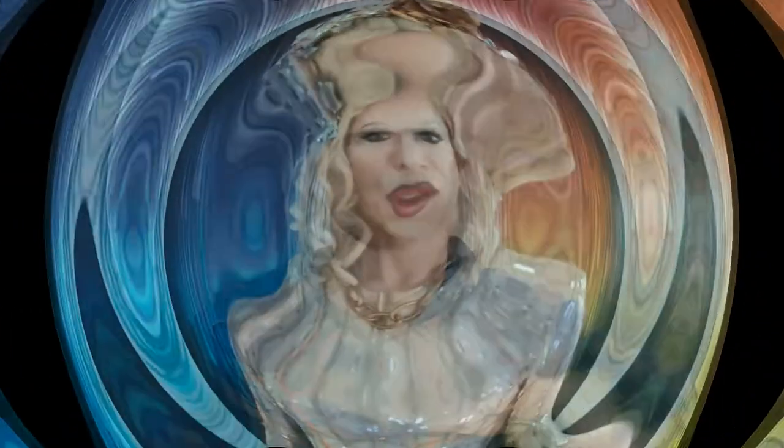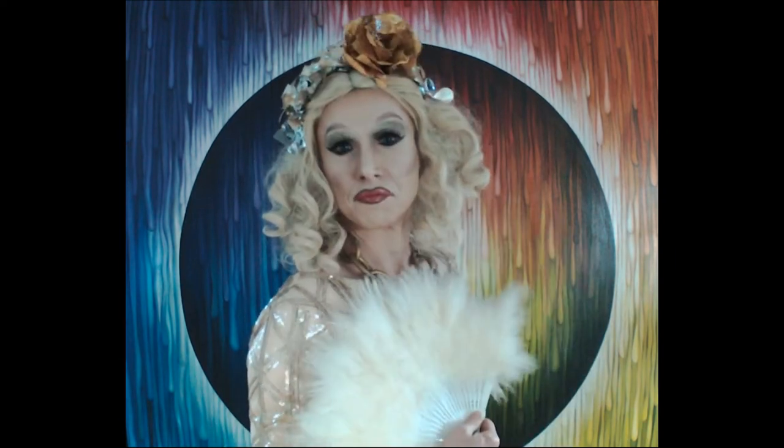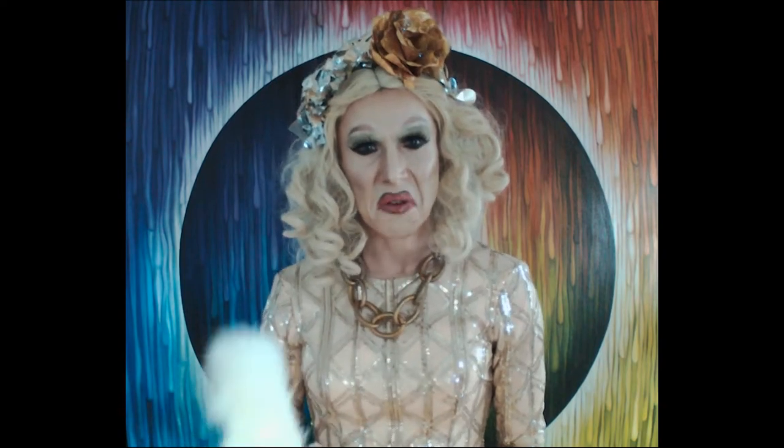The first thing I need to do is change out of these clothes and slip into something a little more appropriate for painting. Well, that's not gonna work. This is a little itchy. Let's try it again. Finally something practical! You know what though — sequins, dry cleaning. Let's try this again. Perfect!